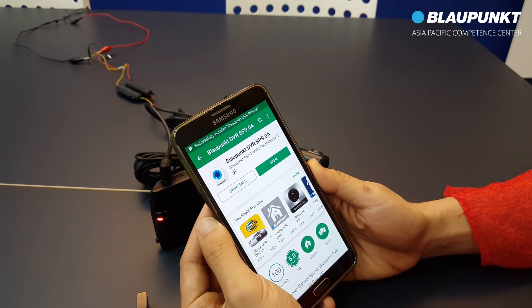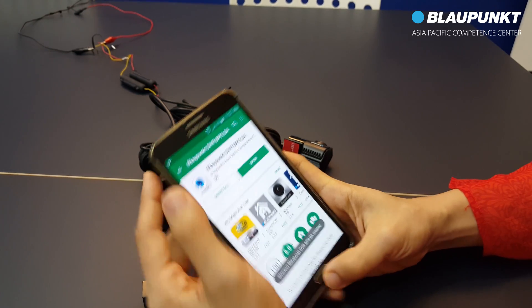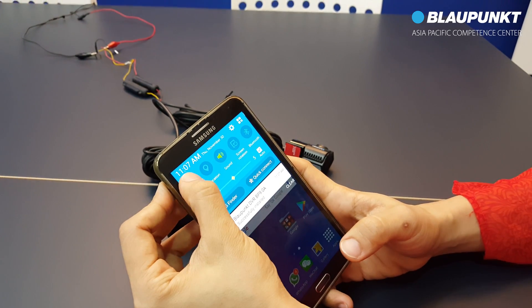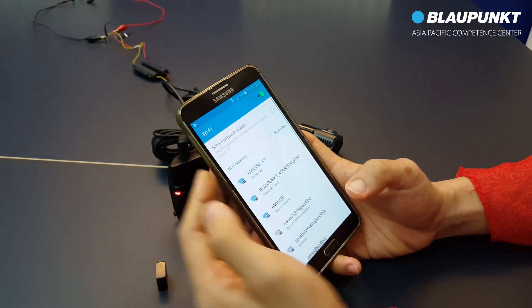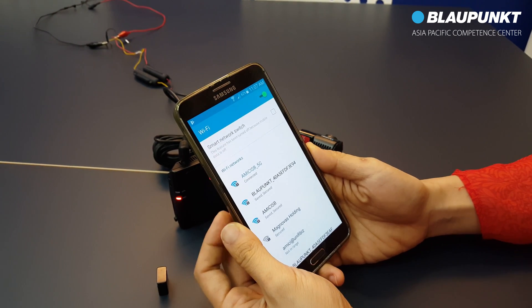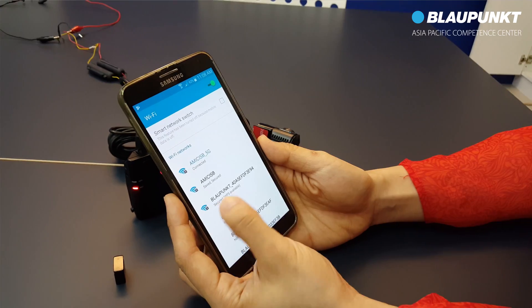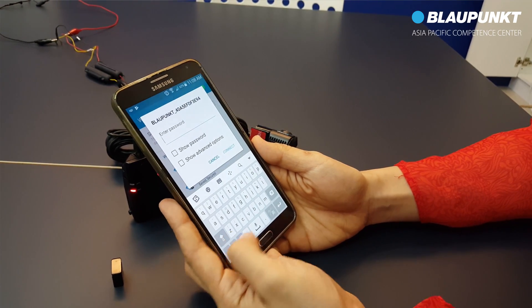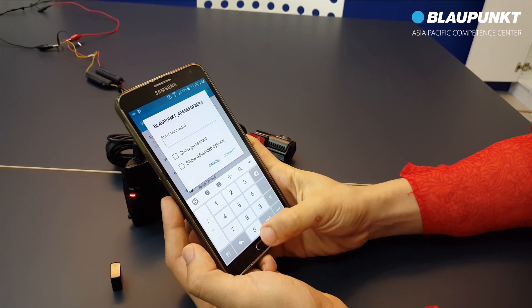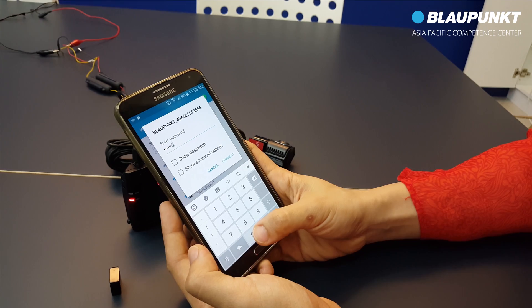Once installation is successful, go to WiFi setting of the smartphone. We will now set up the WiFi connection between BP9 and the smartphone. Select the BP9 WiFi ID, then key in 8 times 0. Connect.